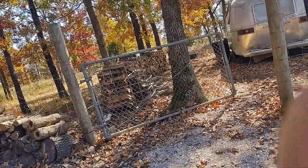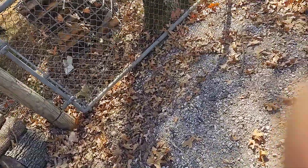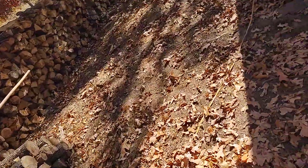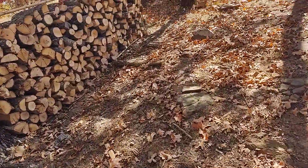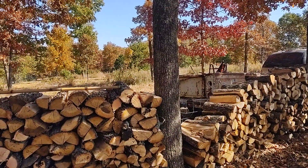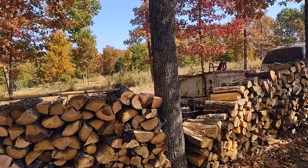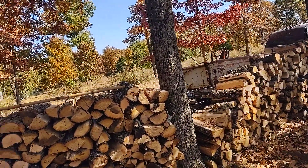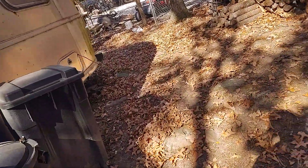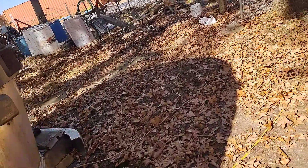If that was a trailer load — and that is not even 12 feet — I think there was an empty spot there. So that is maybe 4 by 8. I'd call that about maybe two-thirds of a cord.